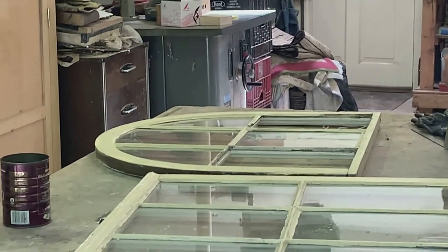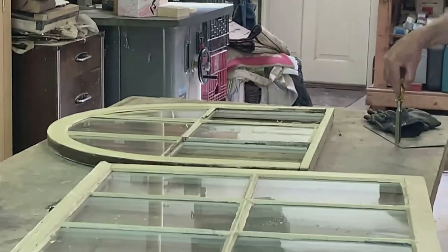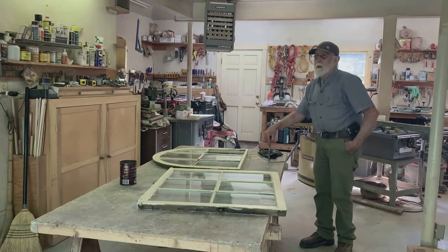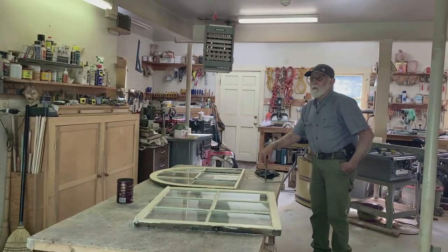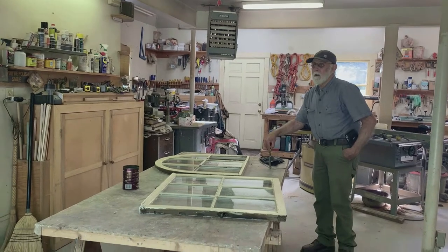So how old do you think these windows are? Well, I guess the building — I don't know exactly about the carriage house, but the original house is 1831.